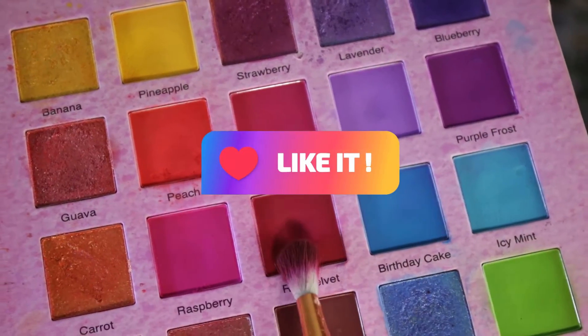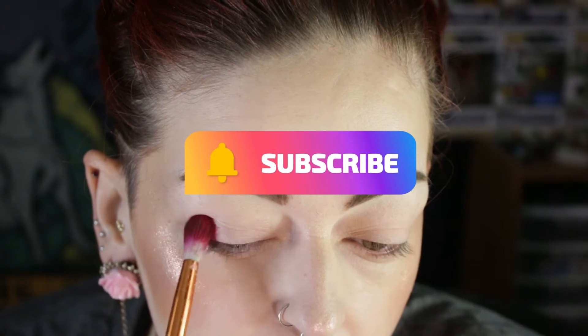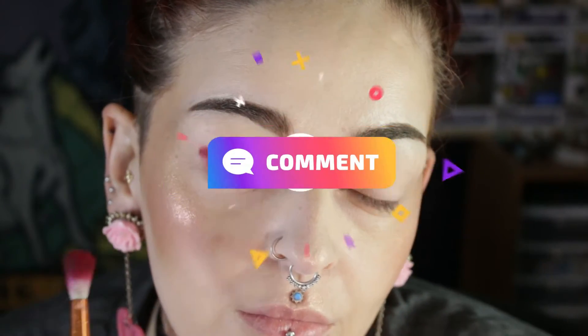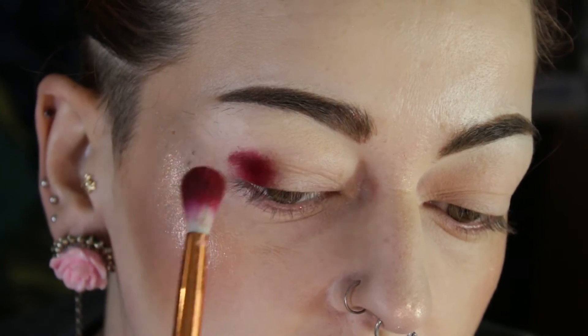Hey everyone, welcome to my channel. Thank you for being here today. We are going to go into the Glam Light Cake Palette and we're going to go into that red velvet shade and we're going to put it on the outer corner and the inner corner.